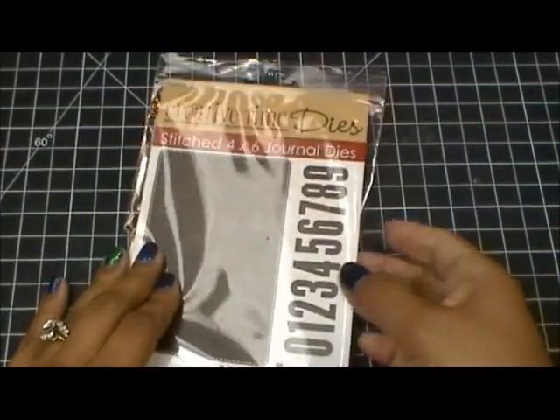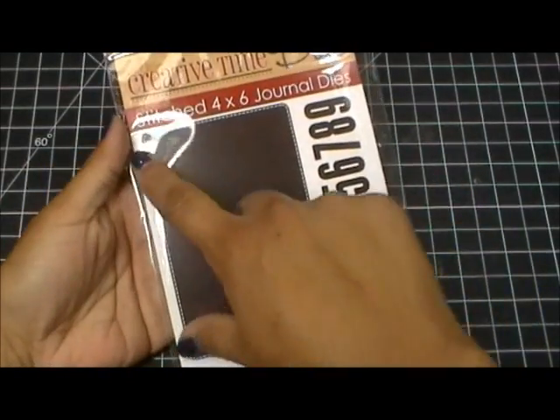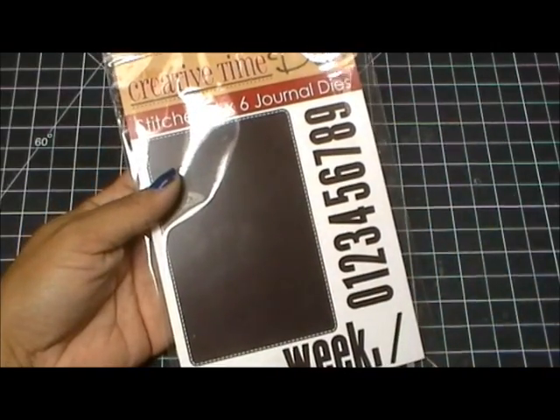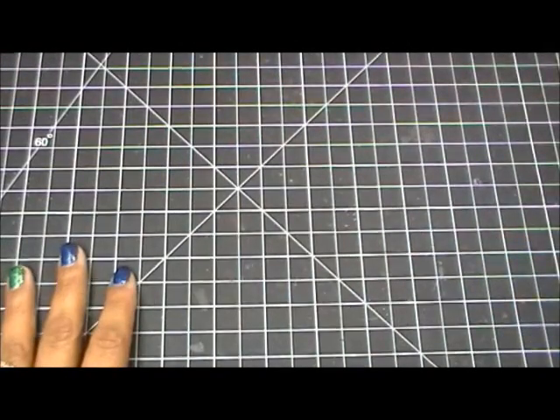I used the stitched four by six journal dies — basically the four by six die to cut out the picture of the team. Then I used the numbers to put the year 2013. I'm going to quickly show you that.